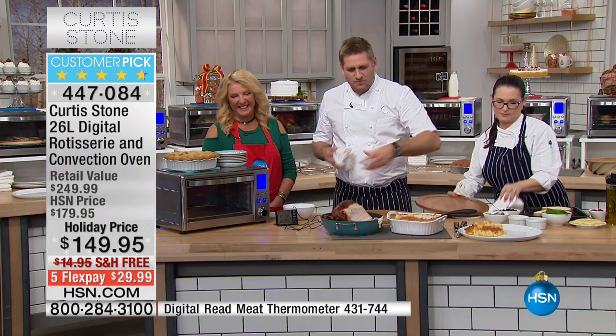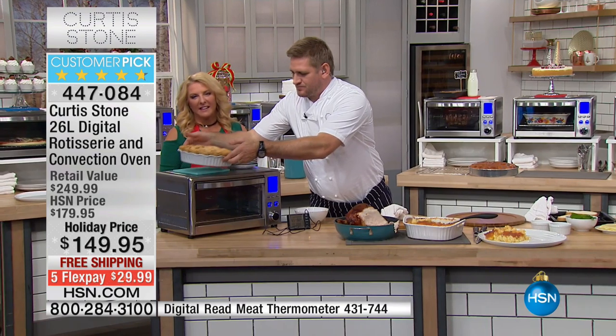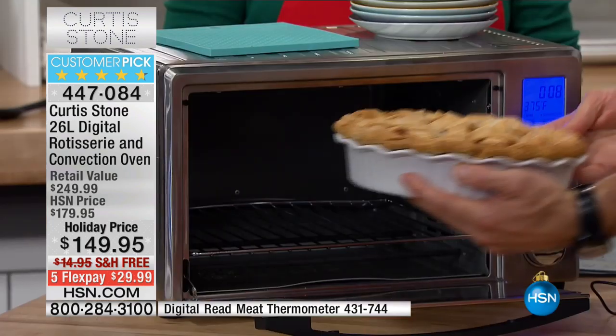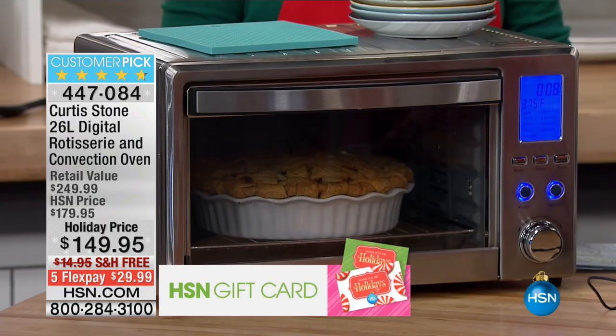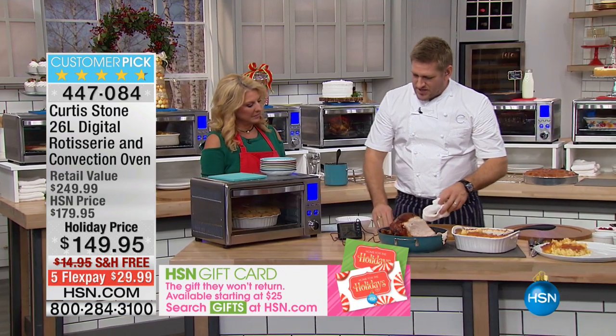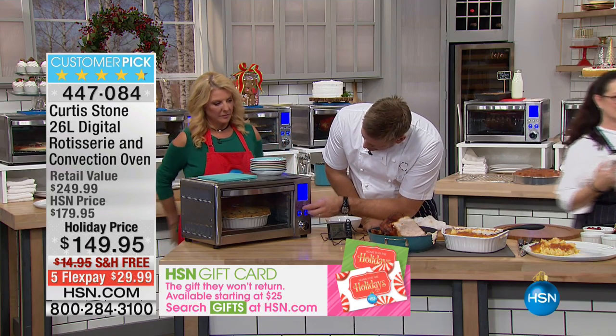I had bought another — a copper pan — and after about a week or so, everything started to stick. It started to burn. It was terrible, from another manufacturer. And Curtis Stone's product is just great. I can't say anything more — it's just a great product. Thank you Nancy, I really appreciate it. I'm going to get cooking in this oven, my darling, because I really want everyone to see just how incredible it can be.